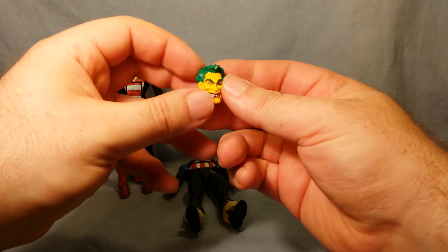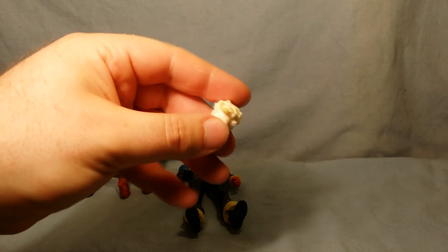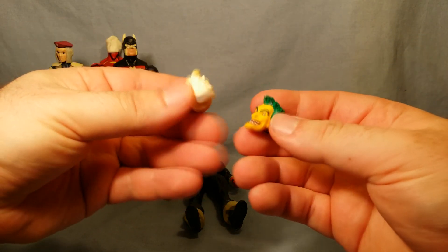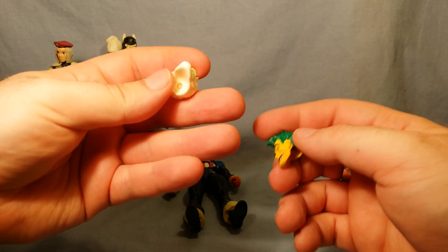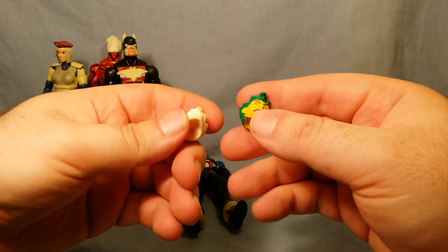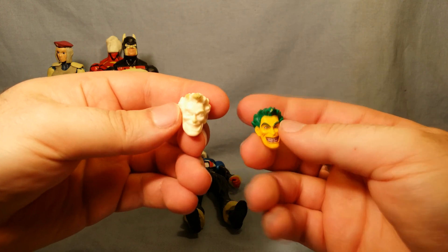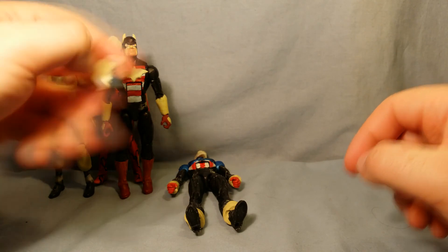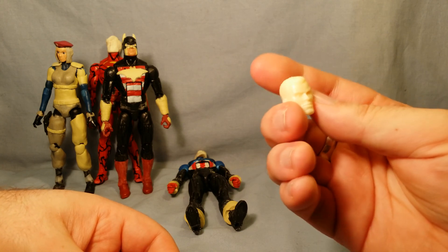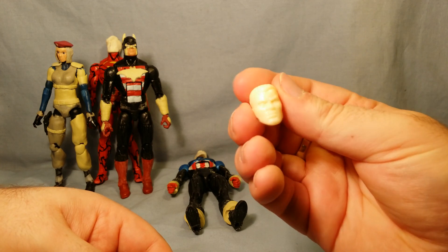He took this creeper head, moulded it, and these came out really spot on. He's really talented and uses lovely resin. He'll make it fit any mould you want — he'll dremel and paint it for you if you desire. I also got this one which is the John Stewart from the Green Lantern DC DCUC, and this head is for an upcoming custom. Take your guesses.